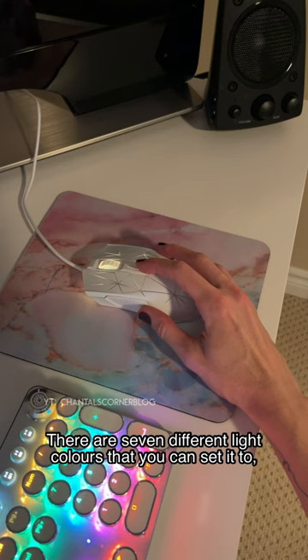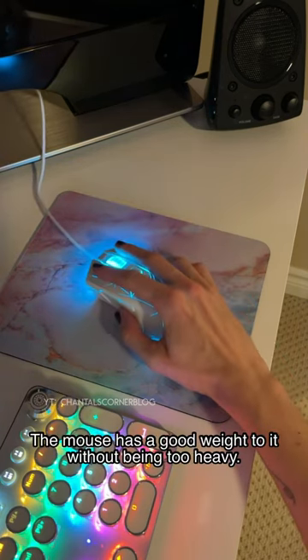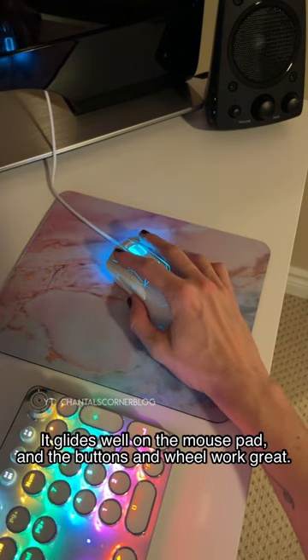I also bought this LED backlit mouse. There are 7 different light colors that you can set it to, and the buttons are programmable for your gaming needs. The mouse has a good weight to it without being too heavy. It lights well on the mouse pad, and the buttons and wheels work great.